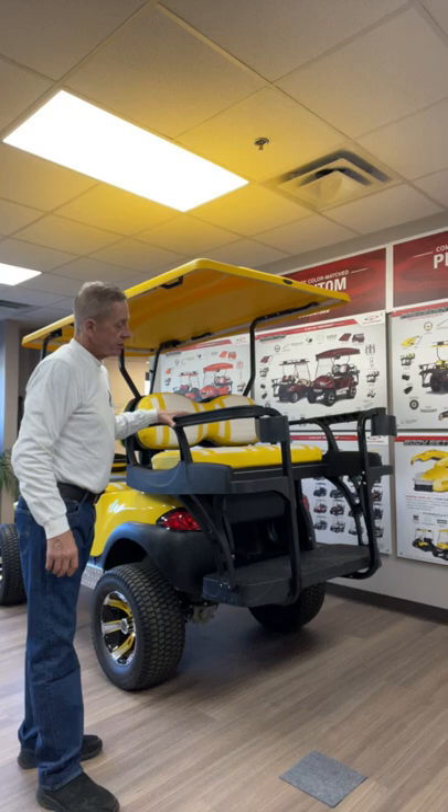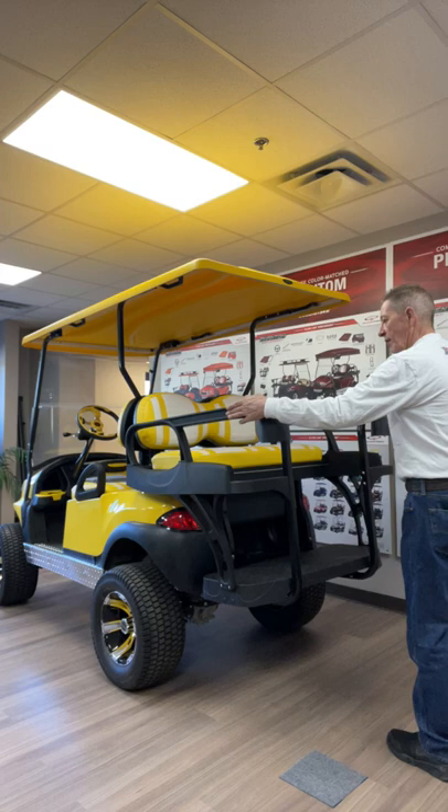Hi, Steve Roach here with ExtremeCards.com. Today I'm going to talk about the Doubletake Max 6 Helix Deluxe Rear Seat that you can see right here. The Helix rear seat is different than other deluxe rear seats in that it has a wraparound safety bar in the back. This is a really great feature.